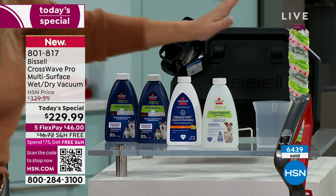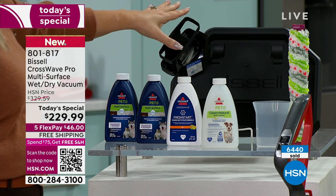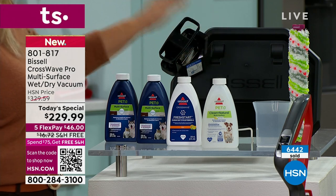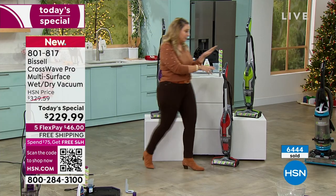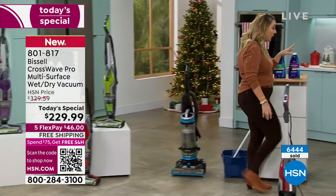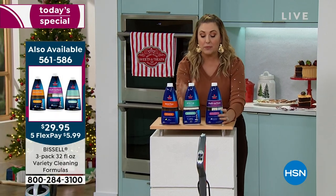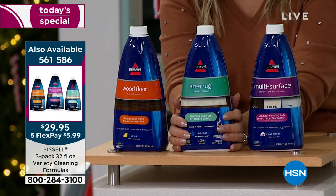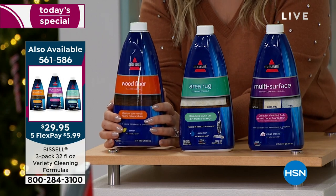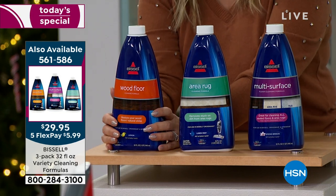You are getting four formulas included — two of the multi-surface, the Fresh Start, and the clean and natural. You're getting an extra brush roll. You're getting not only the base for it to rest when you put it away, but also the cleaning tray — this is the car wash, the dishwasher, the washing machine for your CrossWave. You set it on there, push a button, and it self-cleans. No matter how gunky and icky the mess is, you push a button and it cleans itself.